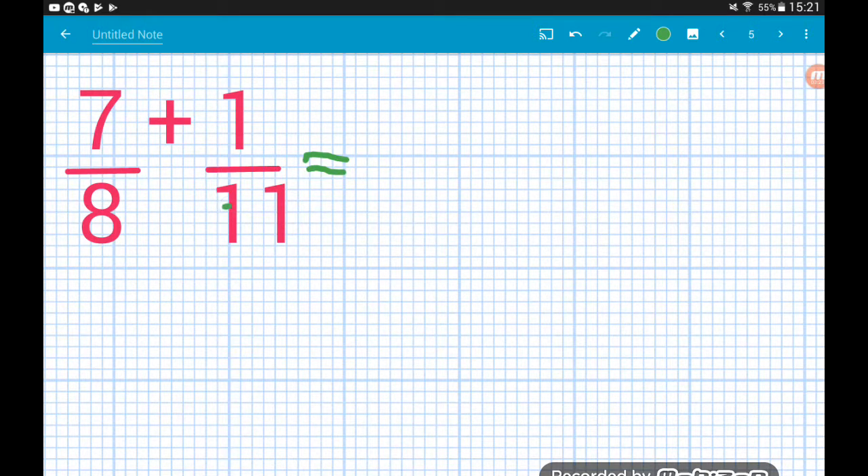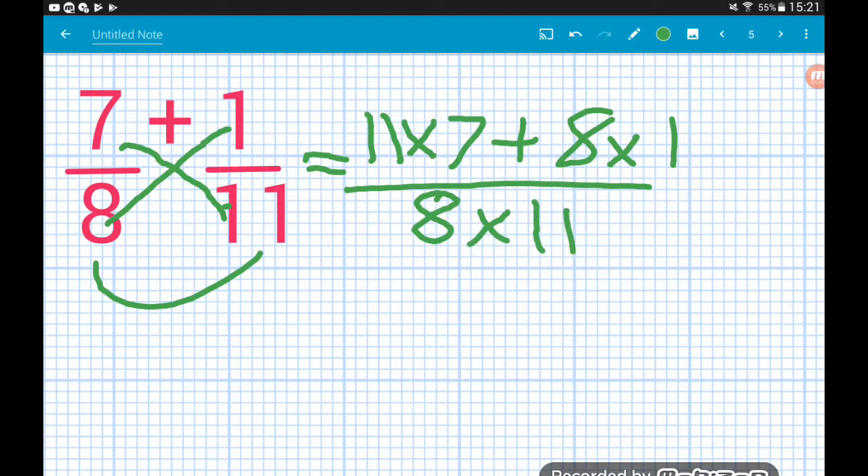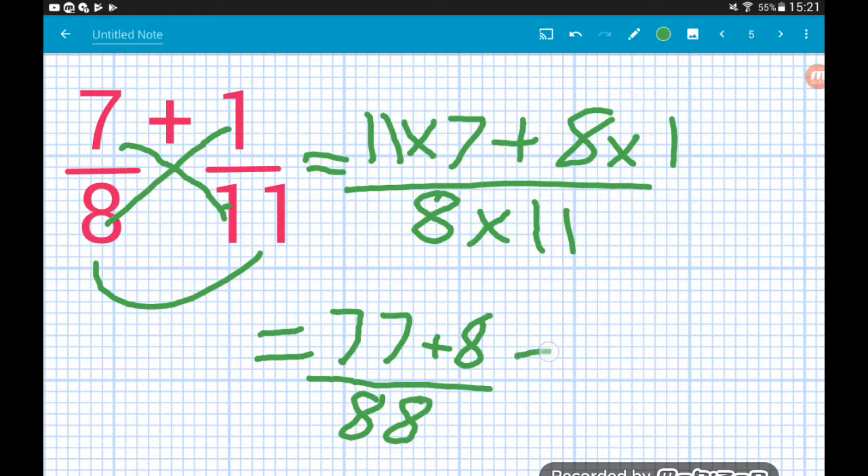Seven eighths add one eleventh: eleven times seven, add eight times one, all over eight times eleven. Eleven times seven is seventy-seven, eight times one is eight, and eight times eleven on the bottom is eighty-eight. Up on top, seventy-seven add eight gives us eighty-five over eighty-eight. Job done.